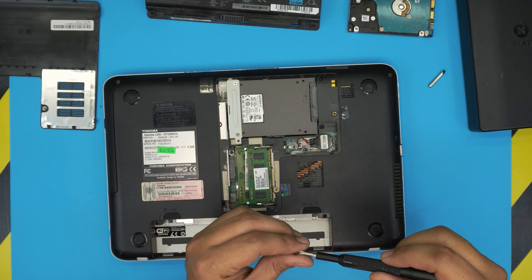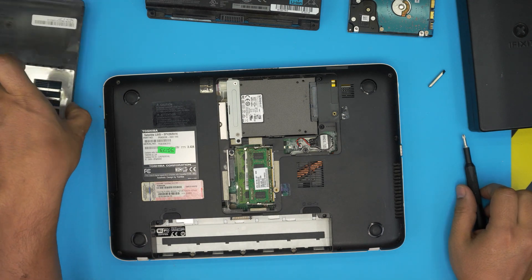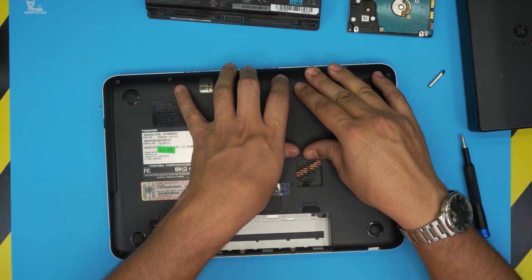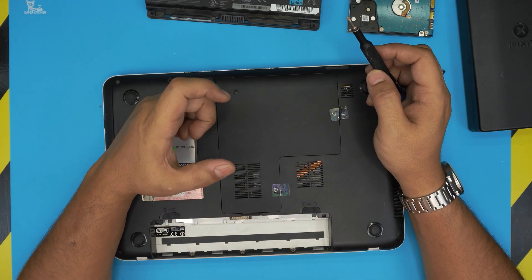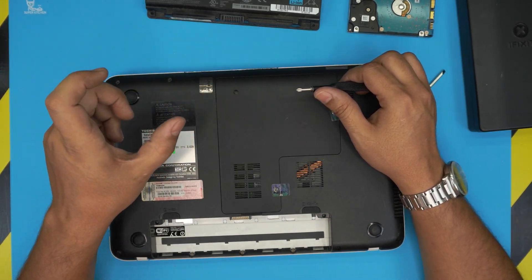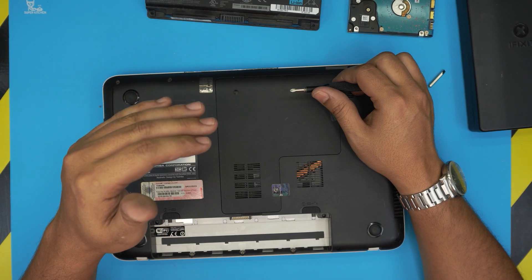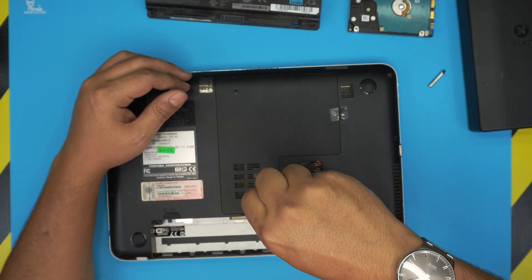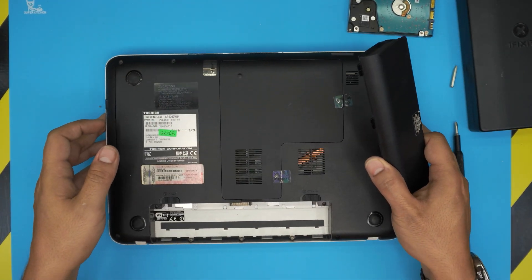Now remember there is no operating system on the new SSD. You'll need to create a Windows USB boot drive — I've left a link in the description showing how to do that, and another video on how to install Windows on a Toshiba. Simply plug in the USB, power on, tap F12 to get the boot menu, choose your USB drive, and follow the instructions.